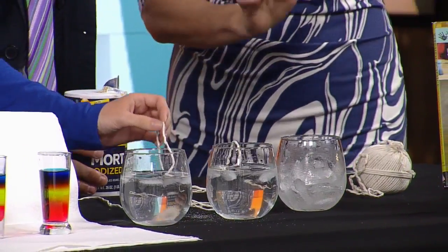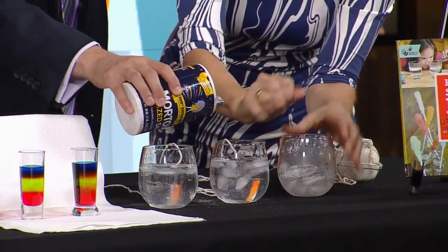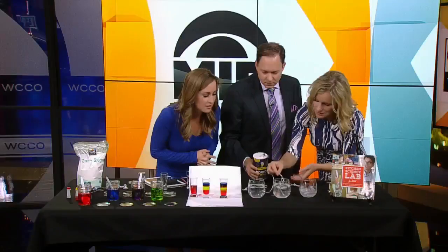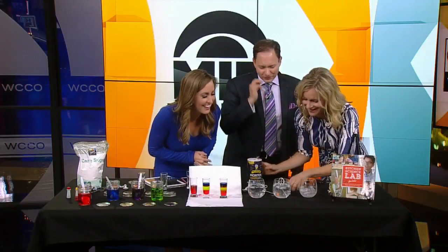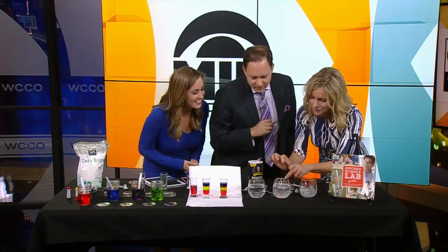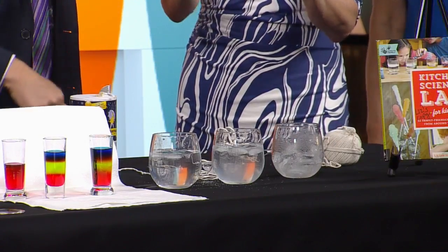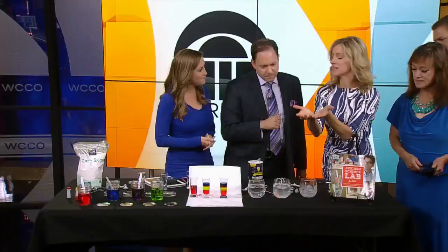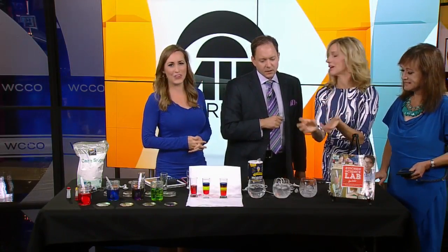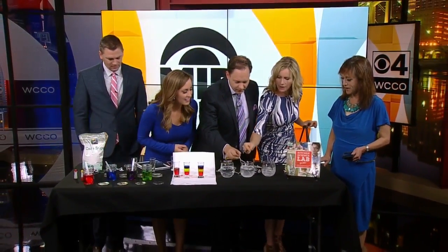If you do this at home it will work — this experiment is in my book. We haven't had quite enough time here because these are also tiny little ice cubes. The science of this is that the ice, because of the salt, melts around the string and then refreezes around the string. So you actually form ice around the string. You can kind of see a little movement — go ahead, pick it up.